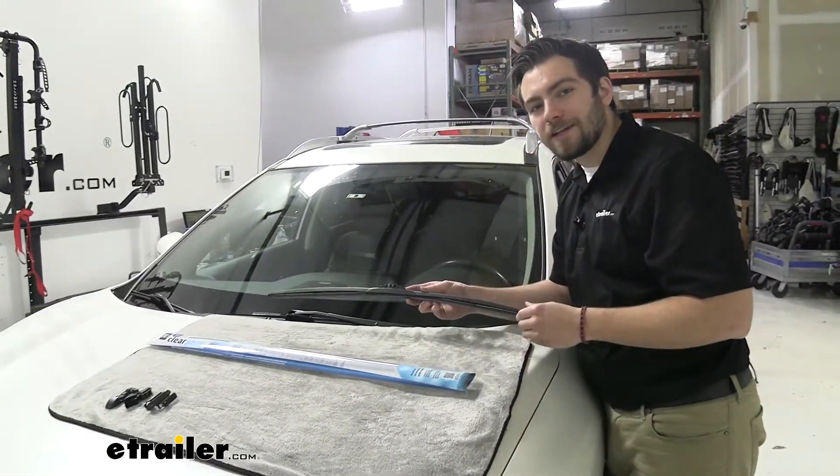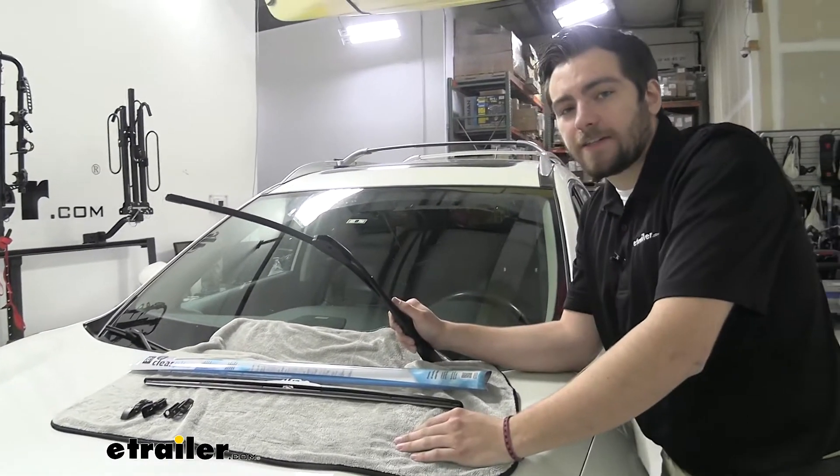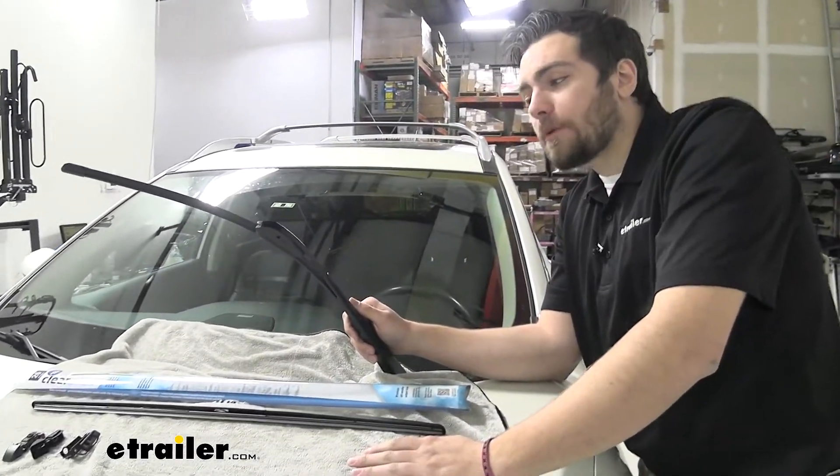So let's go ahead and take a look at installation. Installation is going to be very simple and easy. Today we have a J-style hook on our Nissan Rogue, and we have a Bosch windshield wiper blade on here.